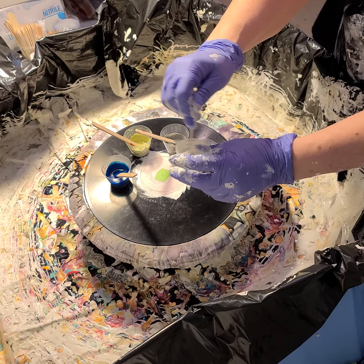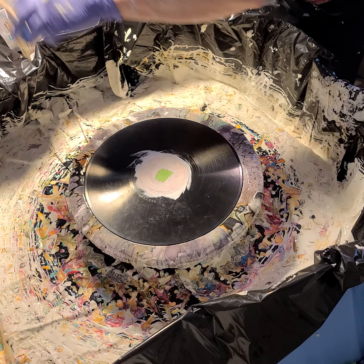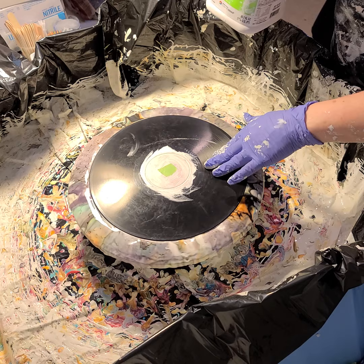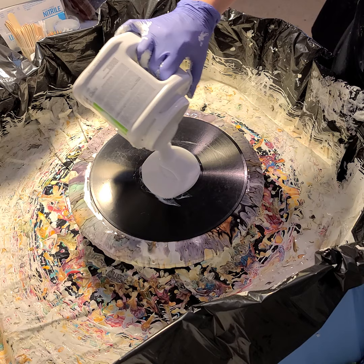I think the order I'm going to put the colors down is pearl white on the bottom, and we'll just go from there. Also, I thought I'd mention — for this record, I usually try to look for black labels. This one had a red label, and that red will just tint everything pink. So what I did is I painted some white paint over top of it, let that dry, and that hopefully soaked up all the dye, and now I'm pouring my pillow paint out on top of that.